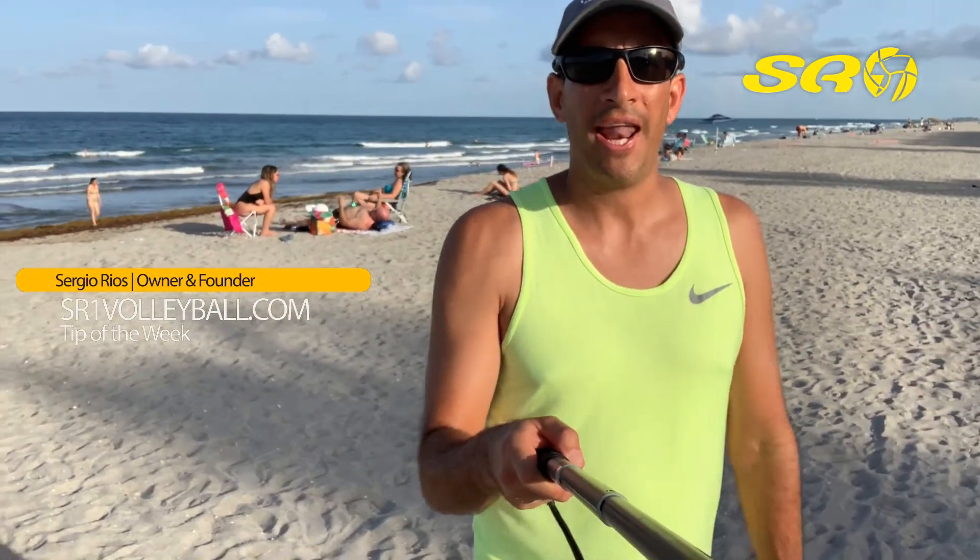Hello everyone, I'm Sergio Rios with SR1 Volleyball and I'm here to share with you the tip of the week: how to hold your hands while you're passing.